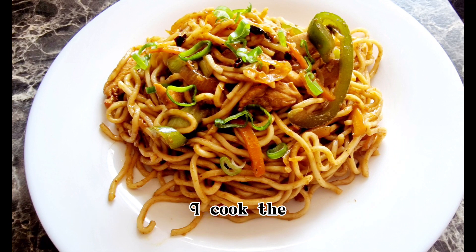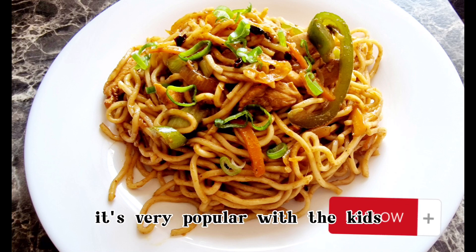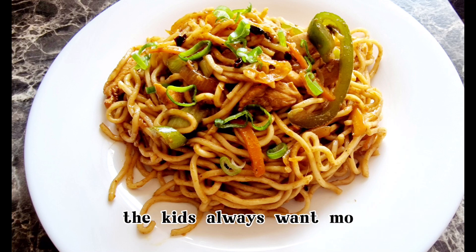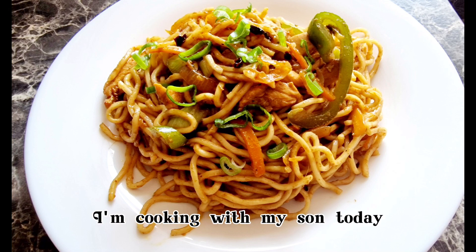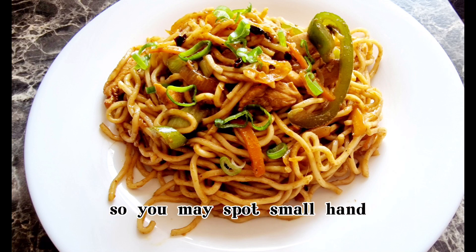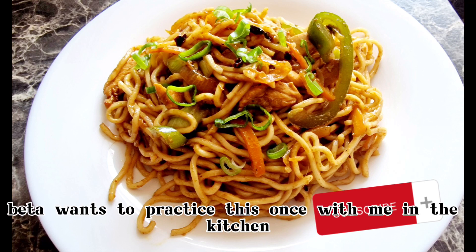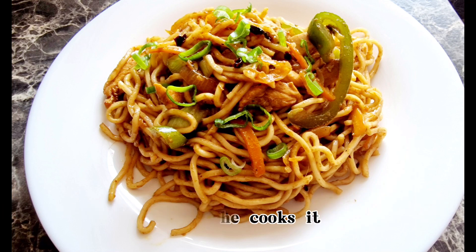I cook these noodles when my son's friends come home. It's very popular with the kids and no matter how large the portion is, the kids always want more. I'm cooking with my son today, so you may spot small hands stirring in once in a while. He wants to practice this once with me in the kitchen before he cooks it for his cooking practical exam at secondary school.